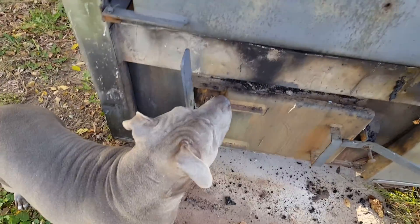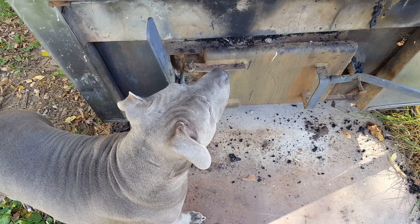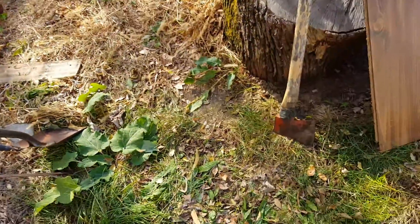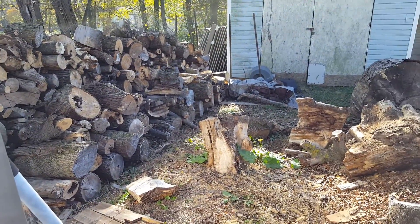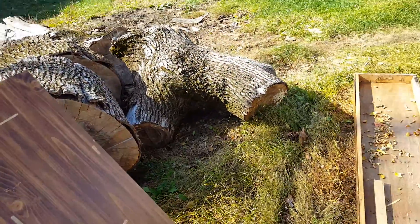Just trying to get this thing going because it was pretty cold last night. There's Jazzy — she doesn't know what's going on, I guess she doesn't remember from last year. You're gonna burn your nose, dummy. Still got a few chunks to work up; I don't have a whole lot of wood this winter, I need to get some hauled in.